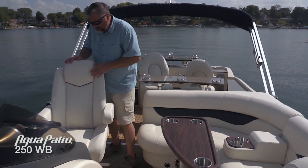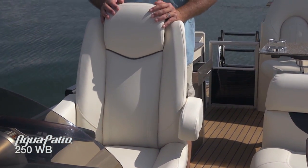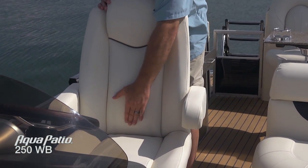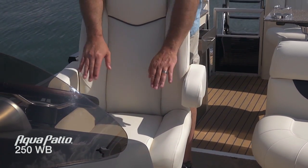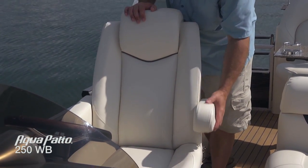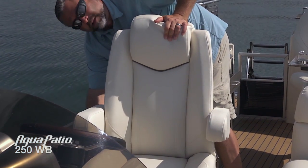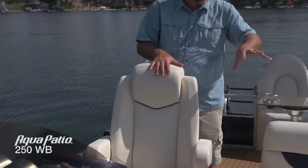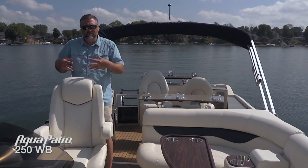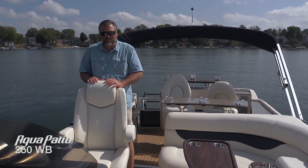I also want to show you the captain's chair. The captain is not going to be left out on an Aqua Patio. We've got a nice lumbar support, side bolsters, thigh bolsters — everything really gives you that hugged-into-the-seat feeling. Adjustable armrests on either side. It is a reclining model so you can kick back or get a little more forward as needed. It also rotates so you can have a conversation with all your guests down in the cockpit lounge, and it moves forward and back so no matter what your height you can really have a nice comfortable place to drive this boat.